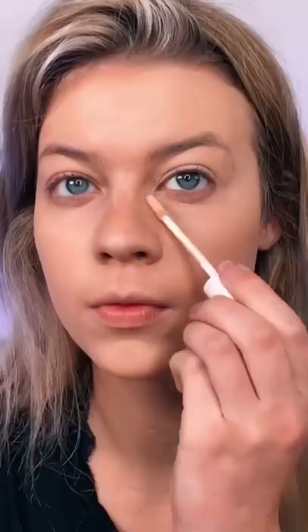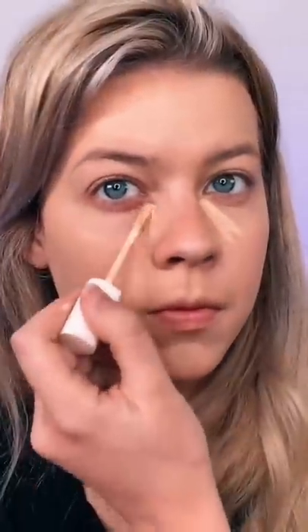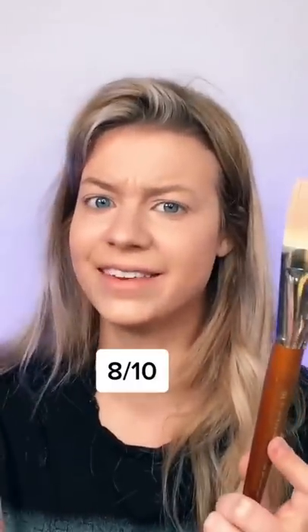Let's pop some concealer on and see if we can blend that out. Honestly, I don't think it did that bad. It did absorb a lot of the product though, so I give it an 8 out of 10 and would recommend.